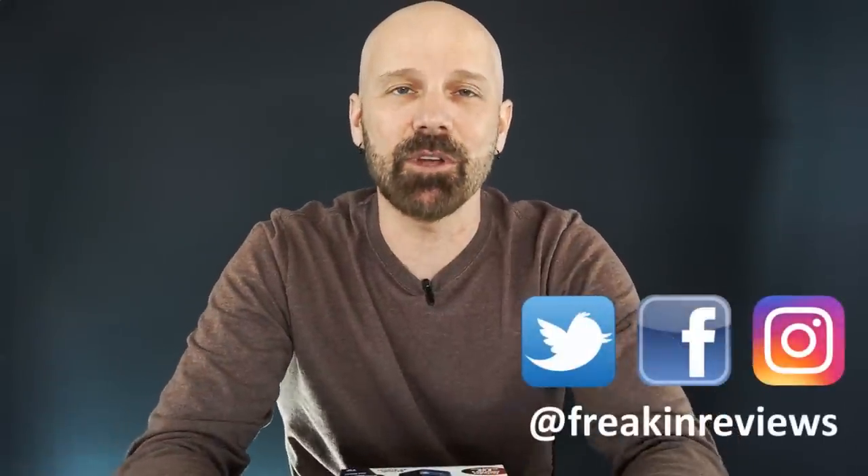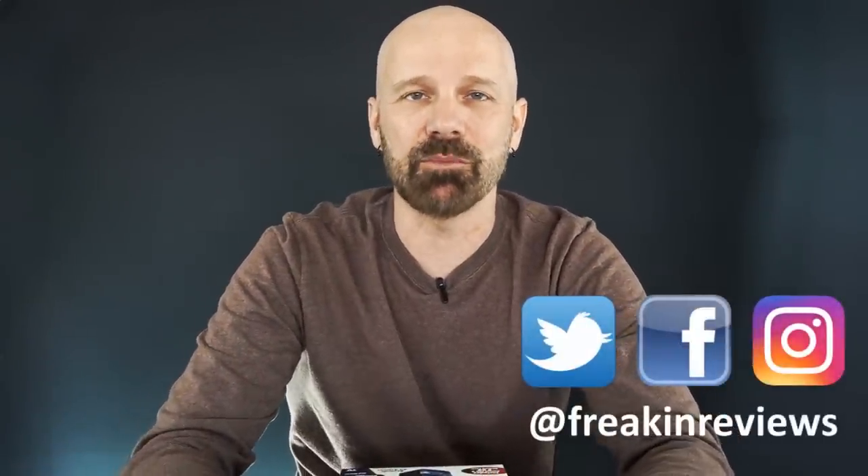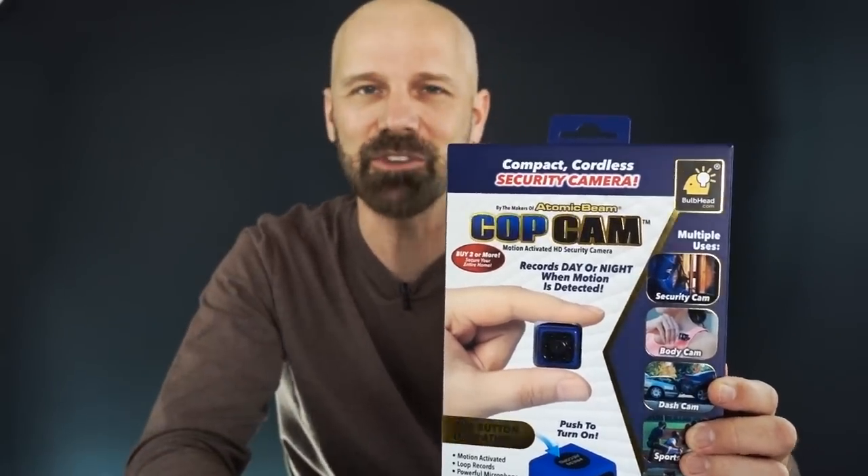Hey guys, this is James White with Freakin Reviews bringing you As Seen on TV product reviews and more. If you haven't subscribed to this channel, please do so to get more videos like this. Today I've got the CopCam — it's the compact cordless As Seen on TV security camera. But does it really work? Let's find out in today's review.